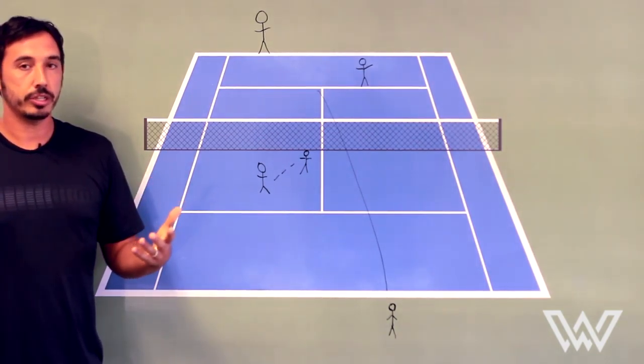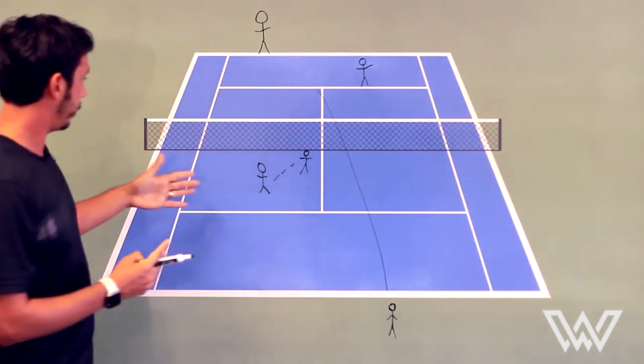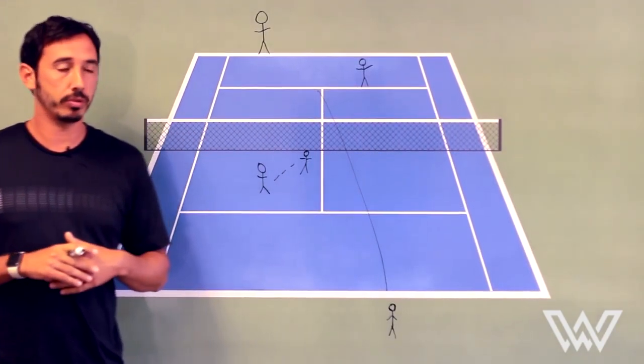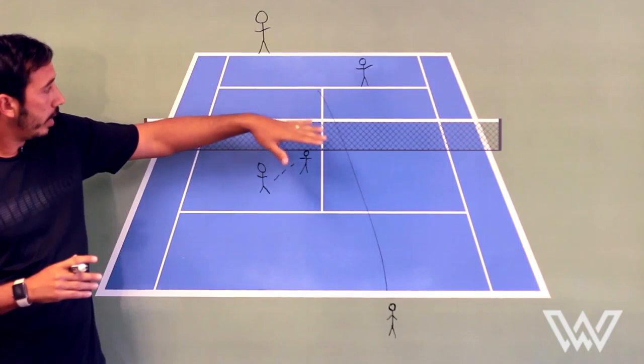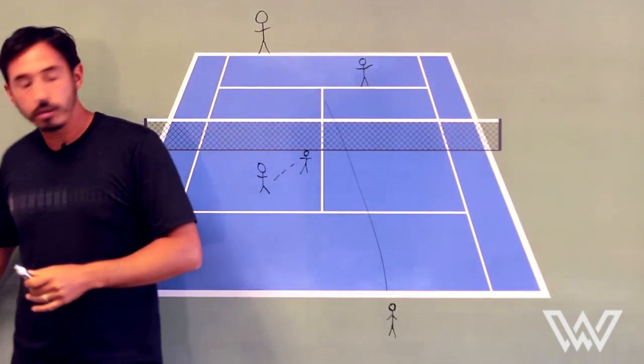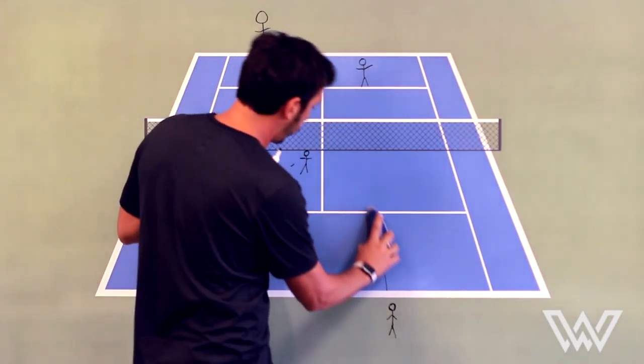So it's a percentage game. They may have an answer, they may be able to pass you, but the idea is: can they do it two times, three times in a row? So one of the main ways is to have the server serve the ball up the center.